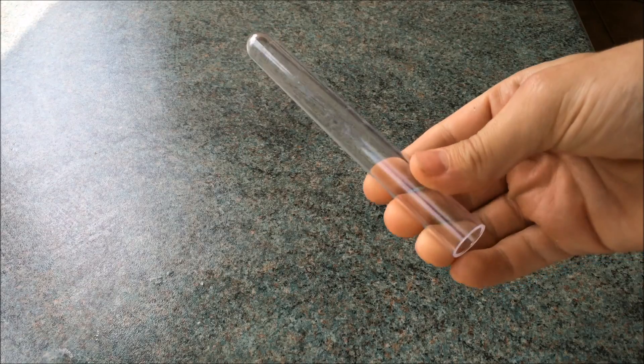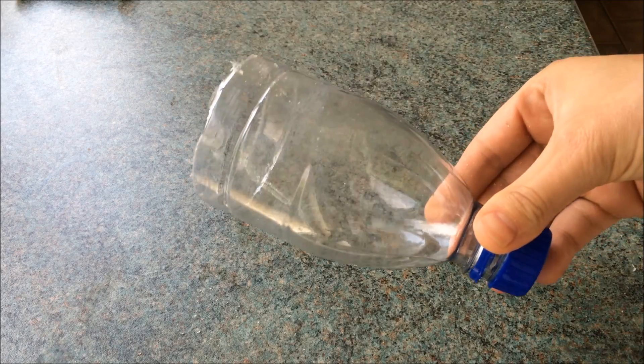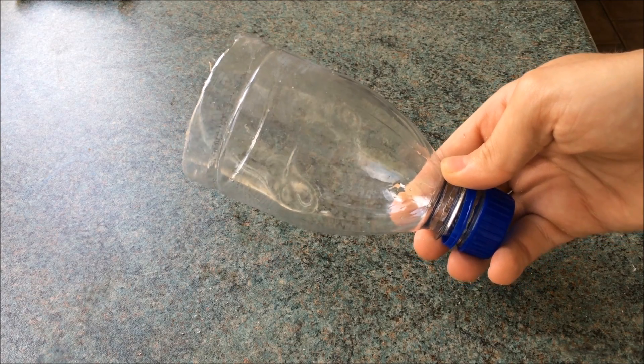Hey guys, so in this video I'm going to show you how to make a simple yet cool mini water siphon. I began with a plastic test tube and also a plastic straw. I also cut off the end of a bottle which I'm going to use to simulate a tank of water.